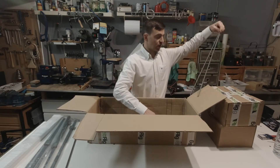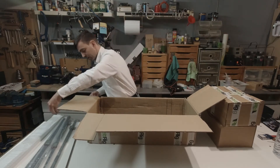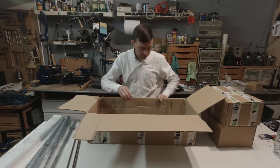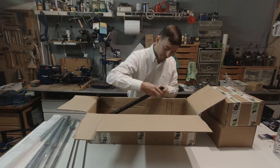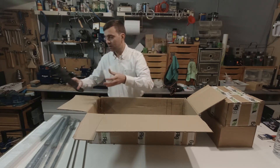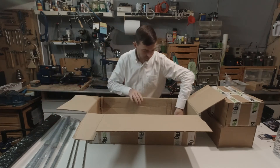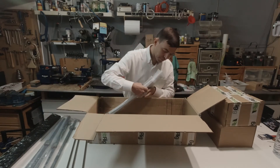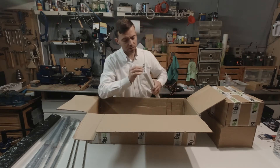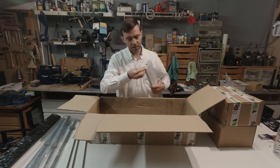One, two and three. T8-8. Two 2040 aluminum extrusions. Another four aluminum extrusions.